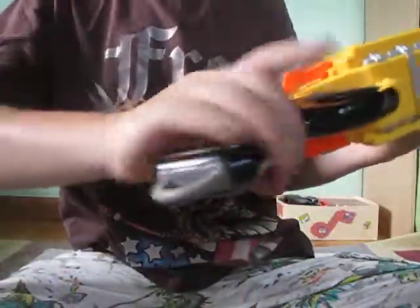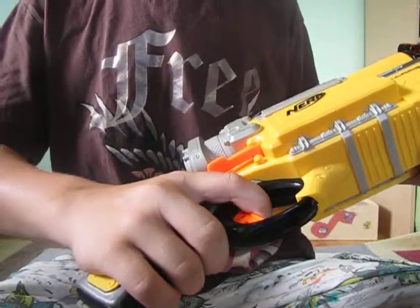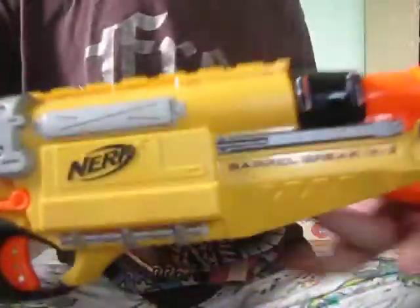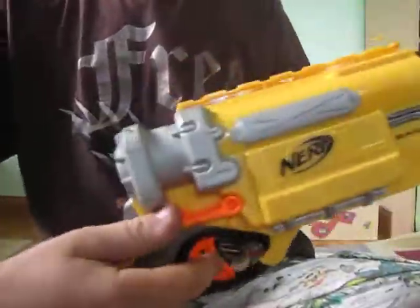It has this handle here with a thing right here, kind of going like this. It feels weird. It has two locks right here and right here. You can see that — there are two points. So there are two things right here on both sides. Push it down and part of the barrel comes out.